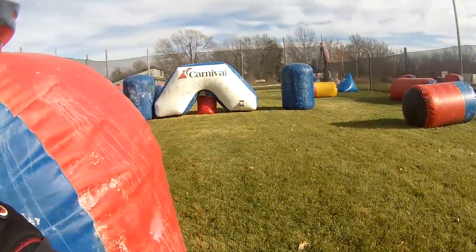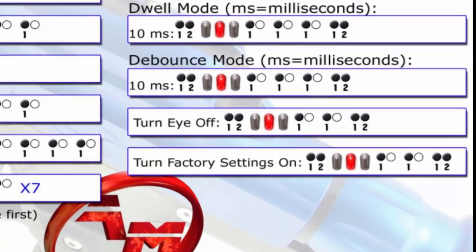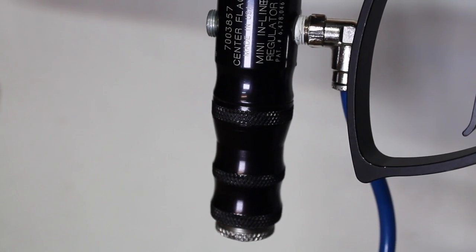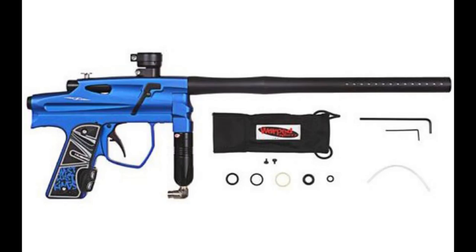It's electronic and has eyes, but the eyes can't be toggled on or off at will — only through the gun's programming mode. They are either preset to be on or off. From the factory, Action Markers decided not to put an in-house HPR on the gun; they outfitted the Diadem with a Center Flag high-pressure regulator. Three years later, Infinity would pull a similar move with their faster gun, the Legend, which came stocked with the Custom Products HPR.